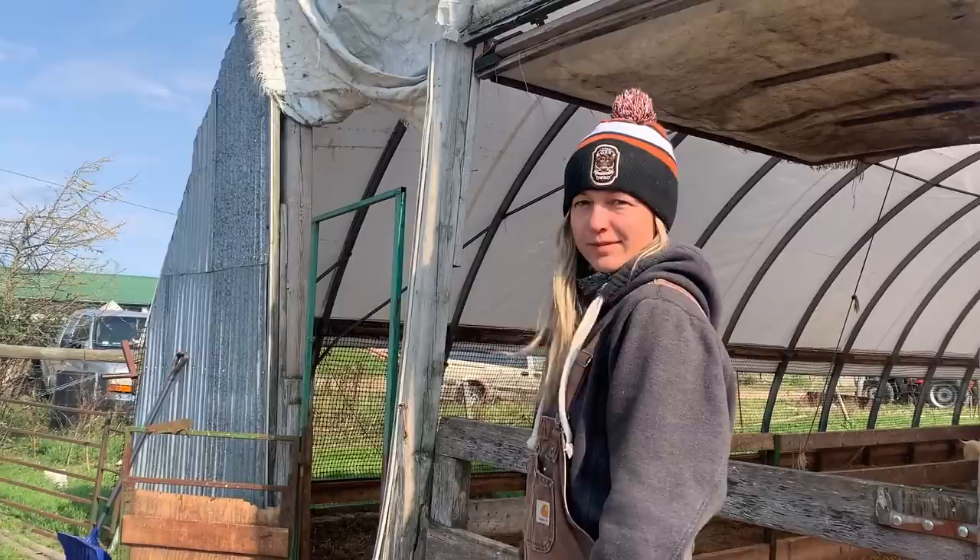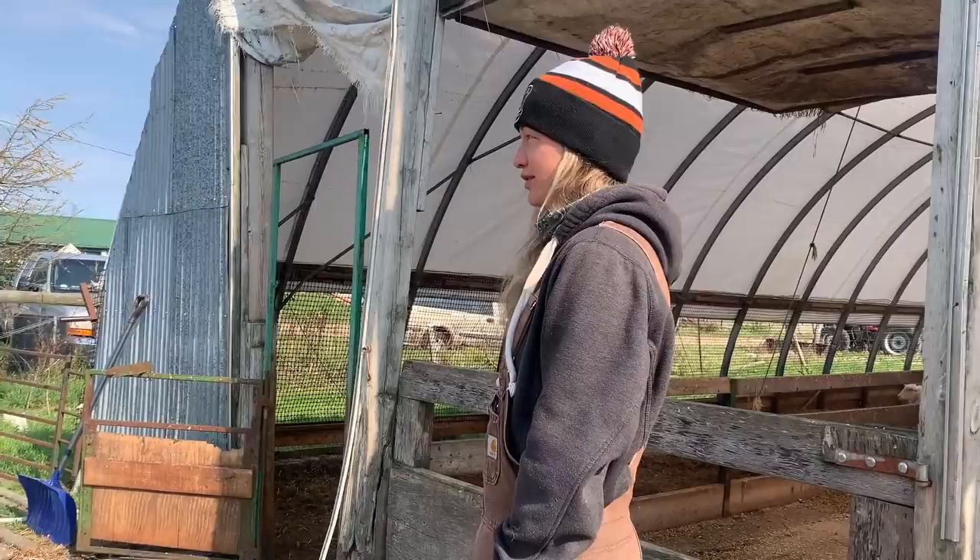What did you just buy, Belinda? Some more sheep. This wasn't part of the plan. Don't tell my landlord.